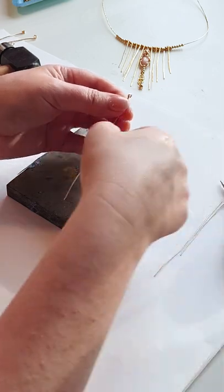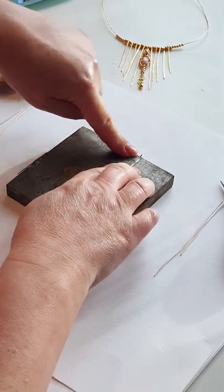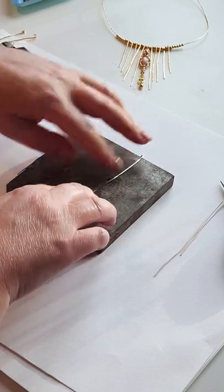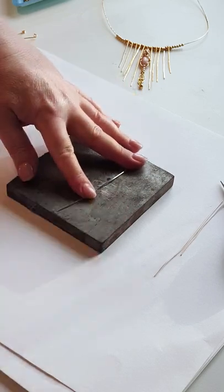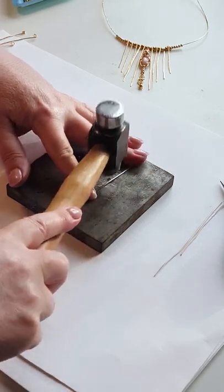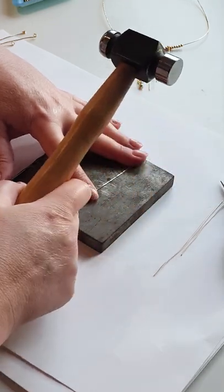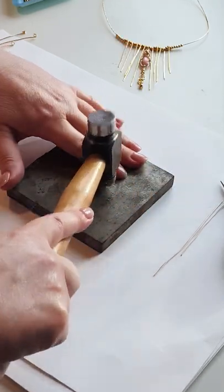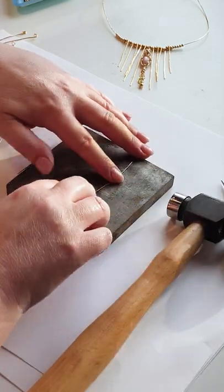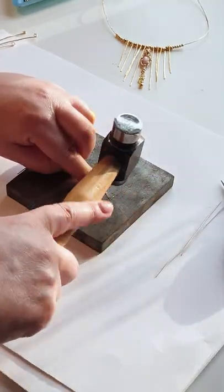Next I'm going to pop this onto my block, just making sure that my little loops are sitting off of the block at the top, and hold on to my wire so that it's flat with my fingers. Now I'm ready to texture with my hammer — just using the hammer to texture all the way down the length of my wire. I like to add some texture to the very bottom because it splays the wire out and gives a really nice effect.